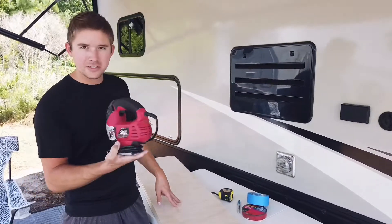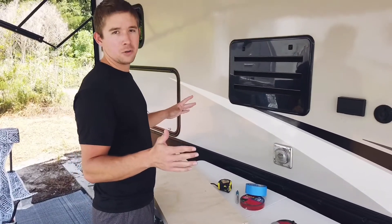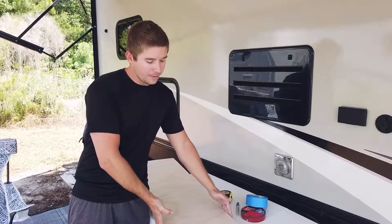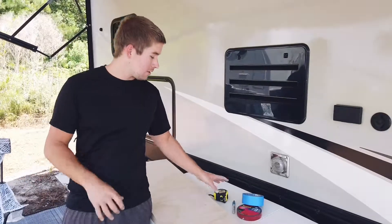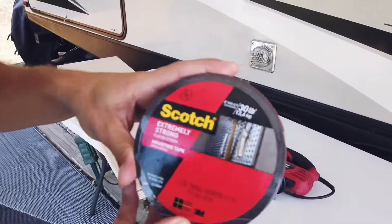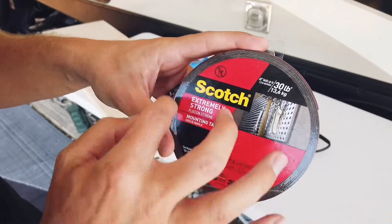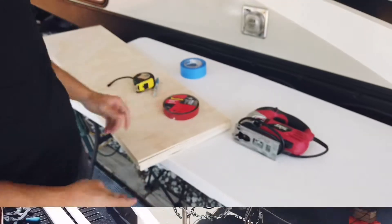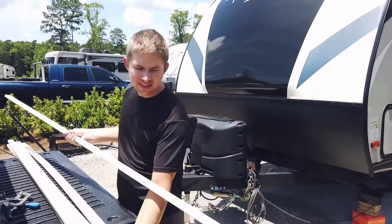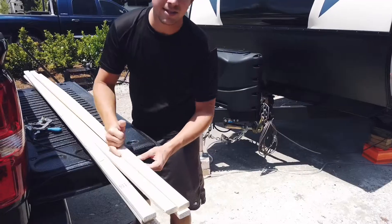Here are some of the materials: a little jigsaw, five-millimeter-thickness underlayment — a four-foot by eight-foot sheet from Home Depot. The closets are 14 inches wide so we had them cut it to 13 and three-quarter inches wide. They cut it in about two minutes, which saves us tons of time. We also have a tape measure and a marker. For fastening the support posts, we're using heavy-duty double-sided tape instead of screws and nails because the camper walls are way too thin. The support posts are one-by-two furring strips from Home Depot — super cheap. We bought six of them and will use the double-sided tape on the sides to secure them to the wall.